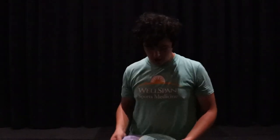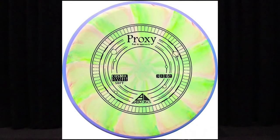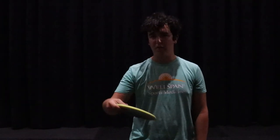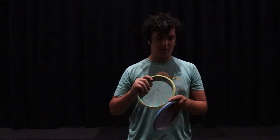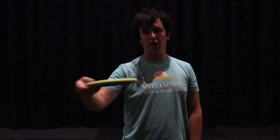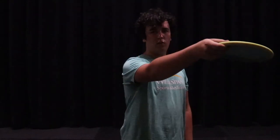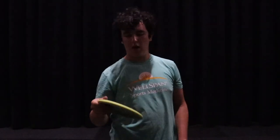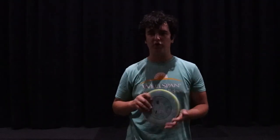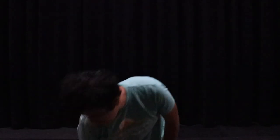Now moving on to my putting putters — I am currently putting with two Axiom Proxies in the Electron Firm plastic, which I've been really digging. I love the firm feel of putters. They have a tiny little bead on them and they've been really neutral, which I've liked for my putting. I can put them on anhyzer and they hold it the whole way, on hyzer and it'll hold that the whole way, or throw flat and it'll hold it too. These things have been great for putting. That's my bag check — thanks for watching!